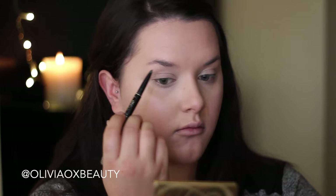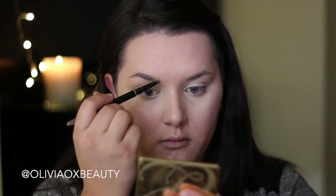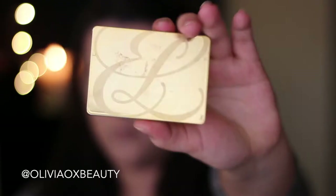Now I'm going in with my eyebrow pencil and I'm just going to fill in my brows. I like to keep them a little bit natural sometimes so I'm not going to be using a powder as well. I'm just using the pencil to define the brow and fill in the front section a little bit.